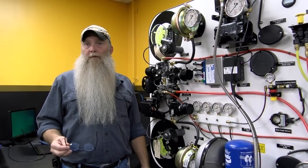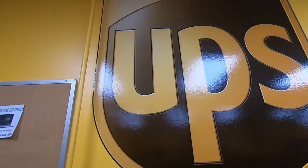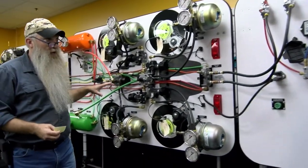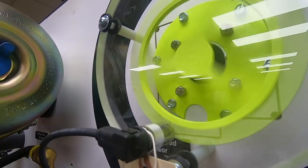My name's Dwayne Cooper. I'm a diesel instructor at Lincoln Tech in Indianapolis. We're looking at our Bendix brake training board that was donated by UPS. This is about every single option that you could order on a brand new tractor and a brand new trailer — this has nearly every single option.